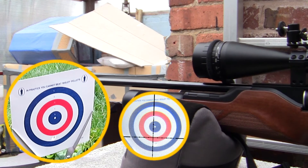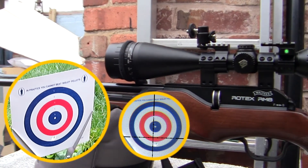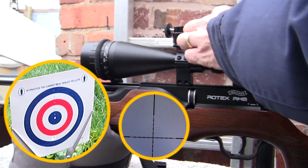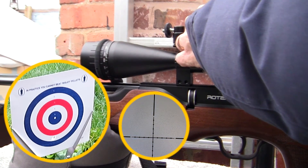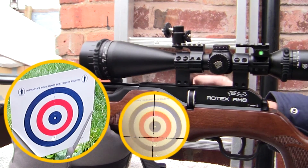So we'll adjust the turret slightly. Let me just turn this camera around so you can see what I'm doing with the scope. What we need to do is bring that up. Because it's quite low at 10 meters, I'm going to take it up by six clicks: one, two, three, four, five, six. And we'll put another pellet into it.